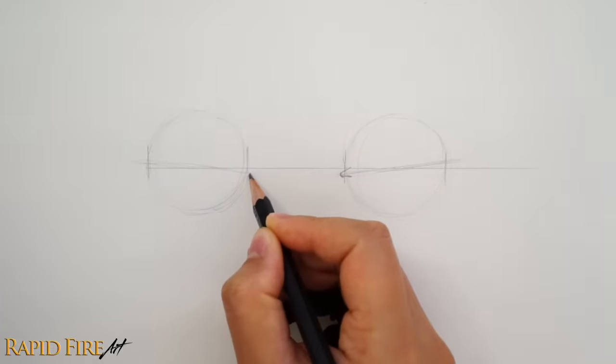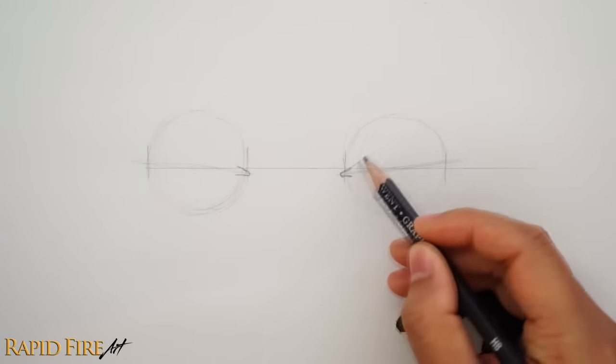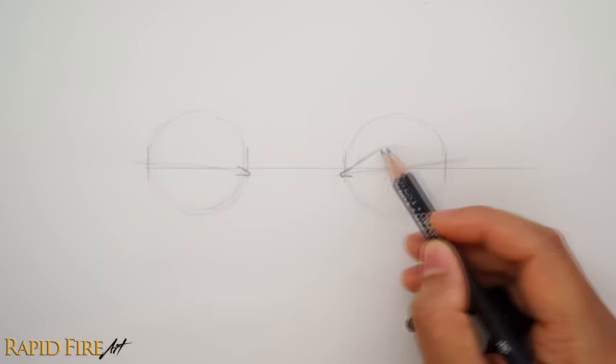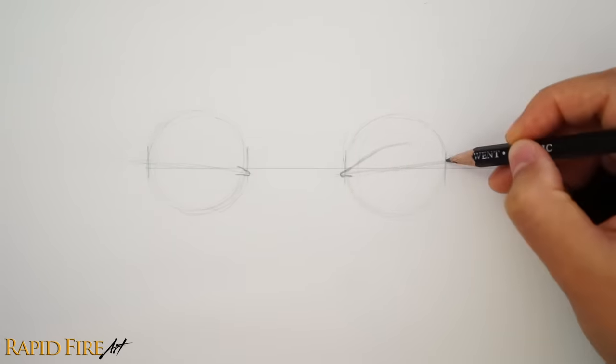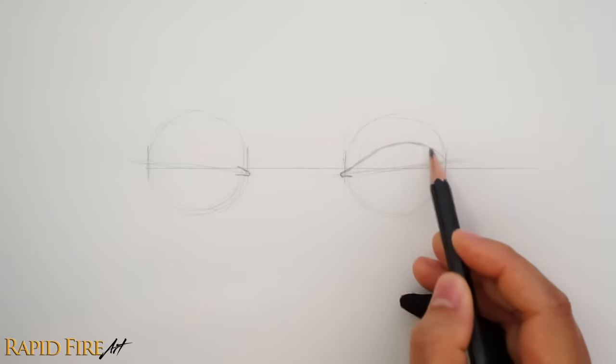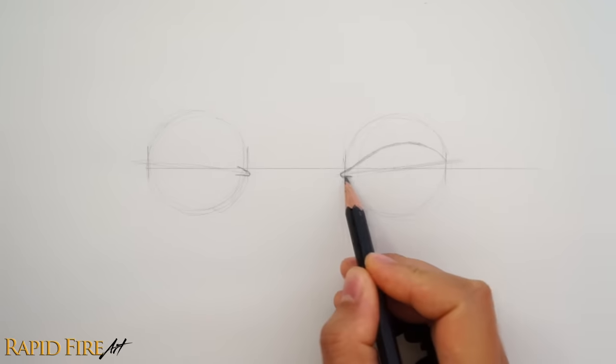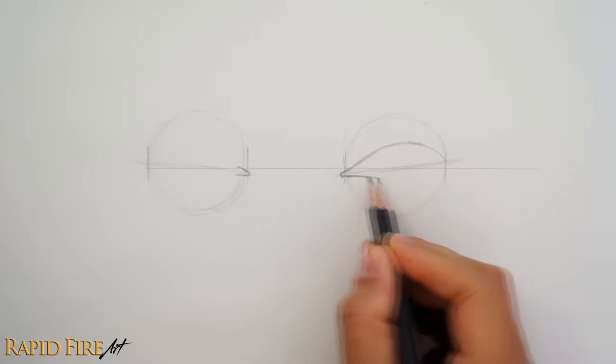If you get stuck, open the tutorial in the right corner of the screen — that tutorial is all about eye shapes. When you draw the top eyelid, keep the tail within the circle. The stroke should end where the circle and slanted line intersect. Now the bottom lid has less of a curve, but try to avoid drawing a flat line. Just draw a shallow curve and then connect it to the top lid.